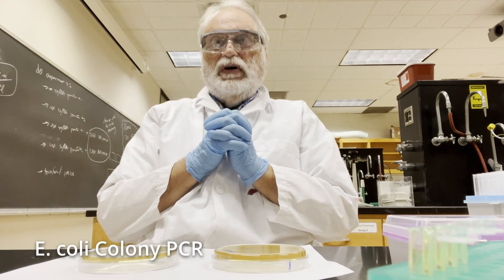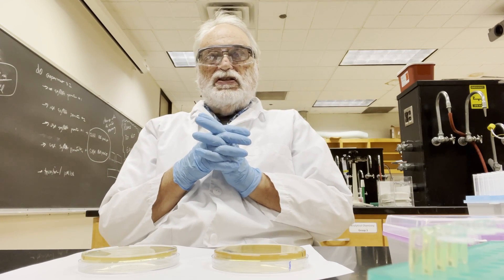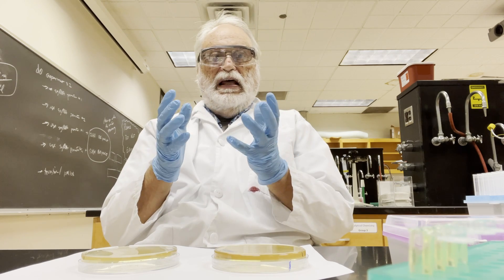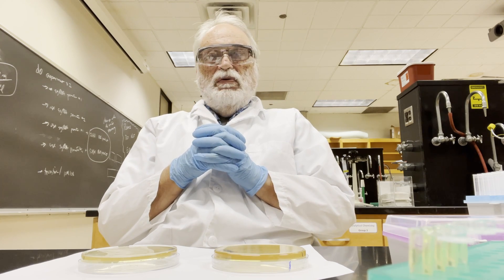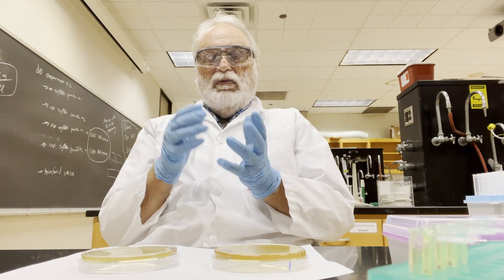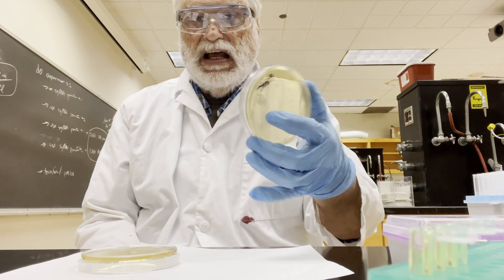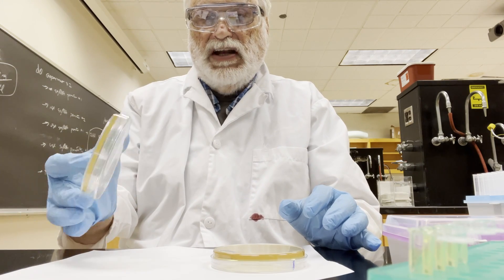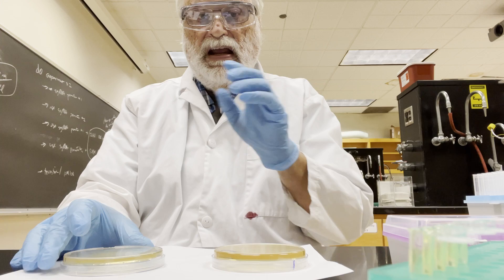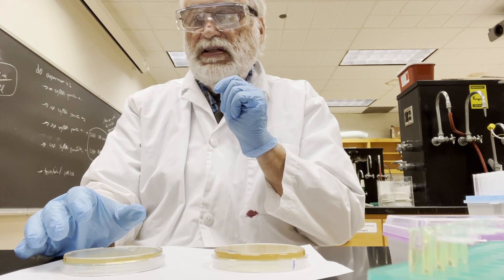Hello everyone. I want to introduce you and continue on the little theme of lab techniques that you'll be using in the lab, just so that you can see them before you actually do them. Today we're going to do colony PCR and we're going to patch plate. I have a plate here of some transformants that I generated, and we have another plate where we're going to patch them. We're basically going to transfer the cells onto here and also put them into colony PCR.